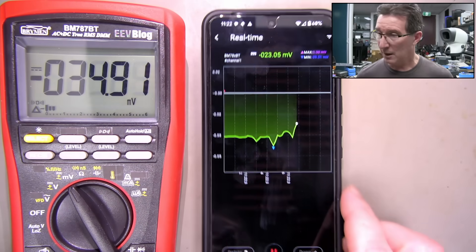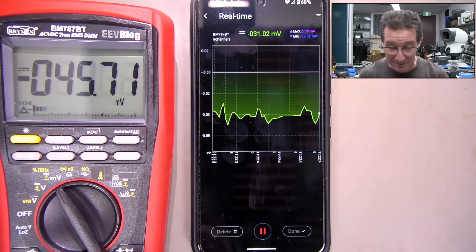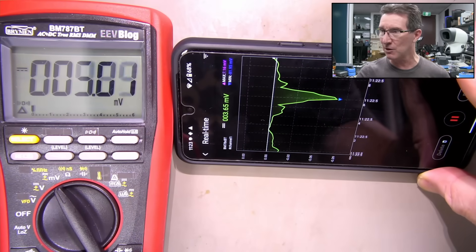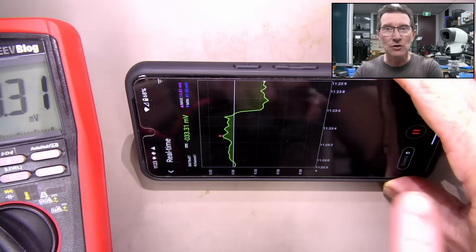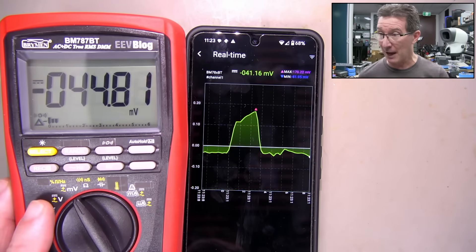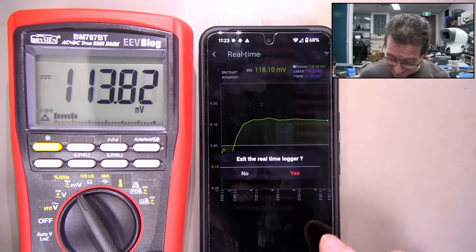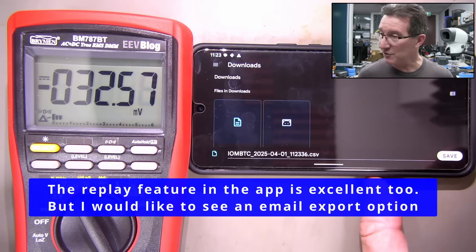I'm liking the display. It's kind of upside down - oh because it's negative. Let's go positive - there we go. I'm liking that. That's a really nice implementation. I was criticizing this for not having a graph mode, but that's really like a chart recorder mode and it's really good. But I want to see that flip because in chart recorder mode you want maximum horizontal resolution. I definitely like that - it's a great display. Hats off to whoever's done that. And we can save that as a CSV - great.